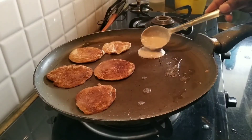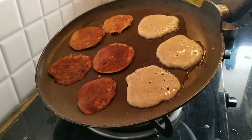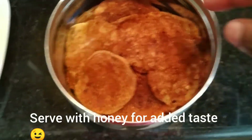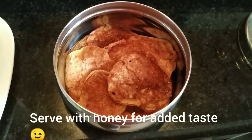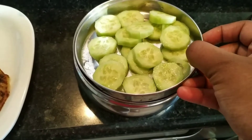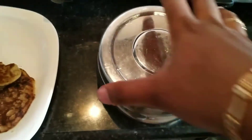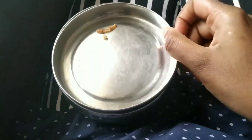We can add a little bit of ghee. Even we can use ghee while serving. Let's go!